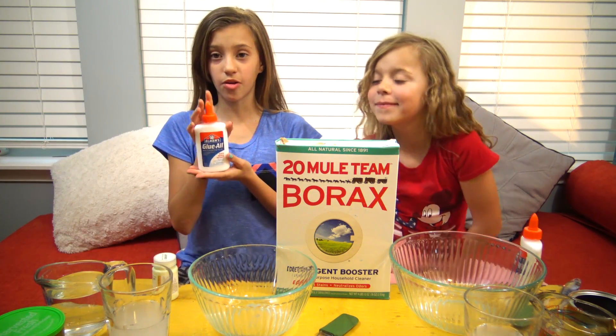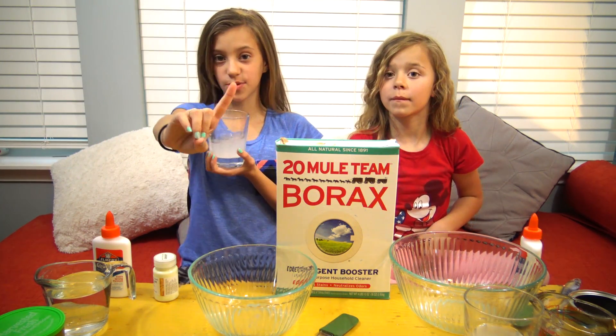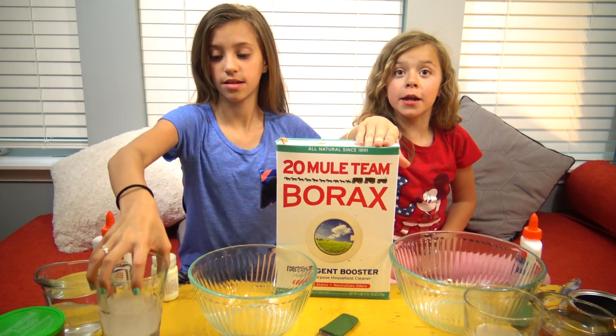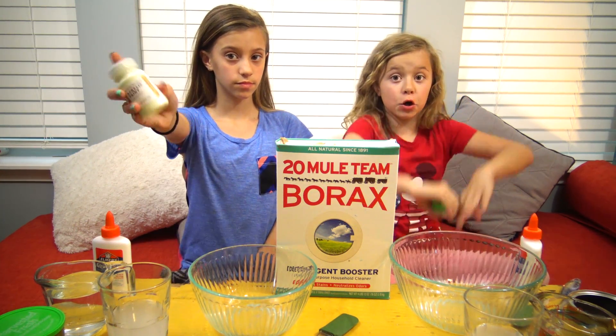So what you need is one bottle of glue, one cup of water, and you will need borax mixture, which is a half cup of water and one tablespoon of borax. You can find borax in your store at the laundry detergent aisle. And you'll also need glow-in-the-dark paint to make it glow.